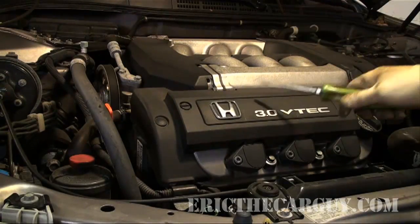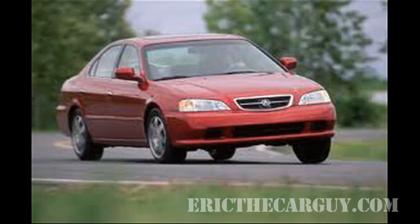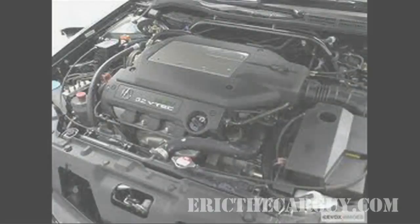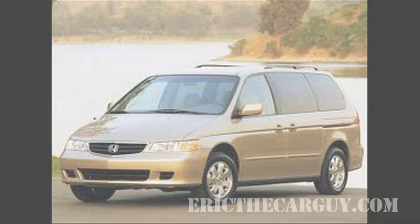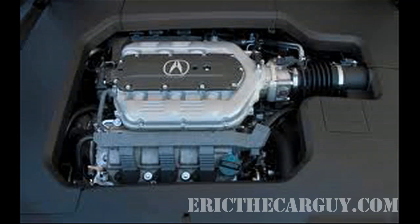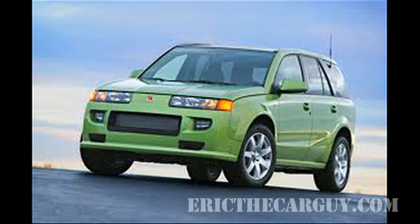This video covers several of Honda's V6 engine lineup: the J30 found in 1998 through 2007 3.0 liter Accords and Acura TL and CLs; the J32 found from 1999 through 2007 in the 3.2 liter TLs and CLs; the J35 found from 1998 through 2007 in the 3.5 liter Odyssey, Pilot, Ridgeline, and MDX. Also, the J35 found from 2007 to 2008 in the 3.5 liter RL, and the 2007 through 2008 3.5 liter TL Type S and front-wheel drive Saturn Vue.